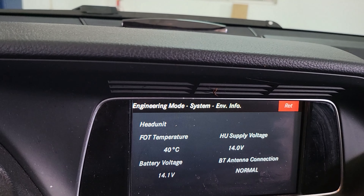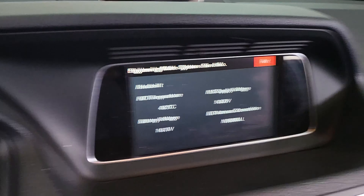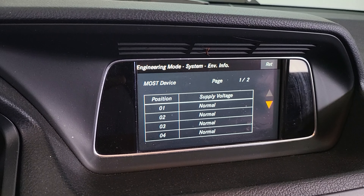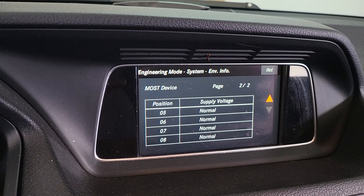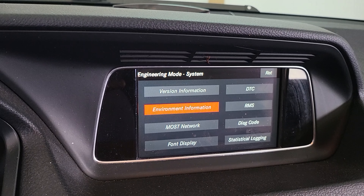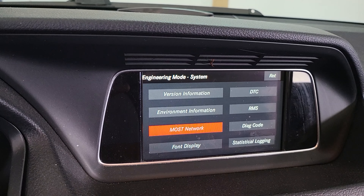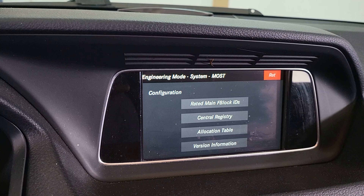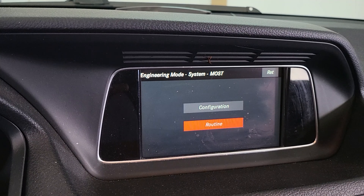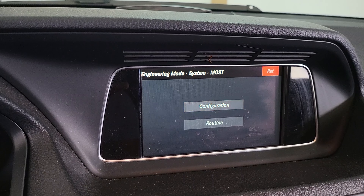It's working normally as it should. From this menu you can diagnose many things — like the MOST ring, which is the fiber optic cables, the MOST network configuration. There's a lot of things you can access and test from this menu.